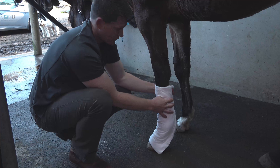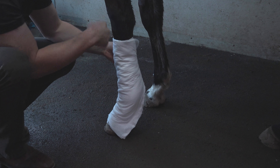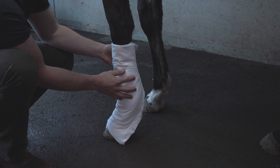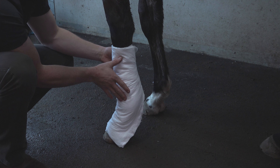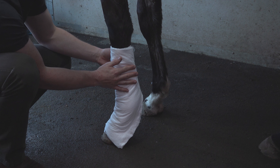We take the gauze-covered cotton ball and wrap that around the leg. For a left limb, we wrap in a counterclockwise direction. The idea is that when we place tension on the bandage, we're pulling the tendons in immediately, and this reduces the chance of causing any injury to those structures.